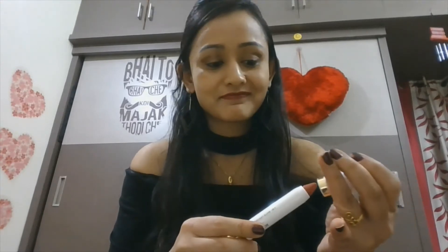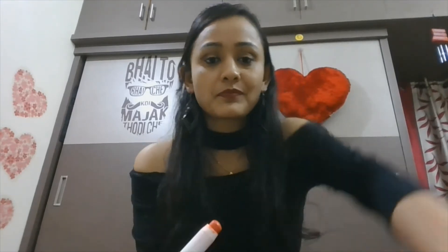Without much ado, let's move into the swatches. I'll swatch it on my hand and then on my lips, and let's see how it looks. I'm swatching the lipsticks in order of when I purchased them. The first is Soleil 007 — this is an orangish color, a bright orange with a reddish undertone.